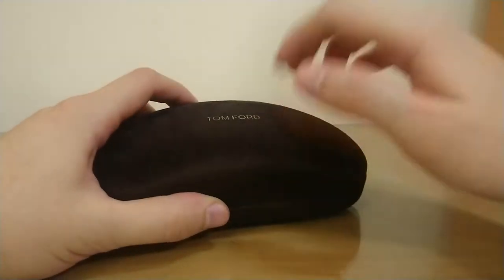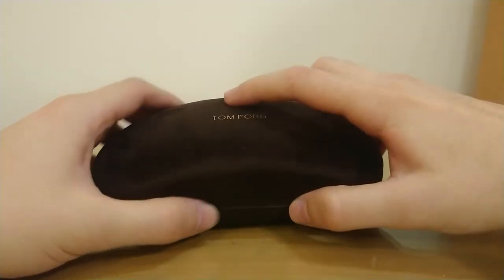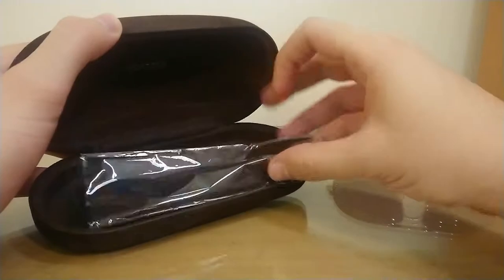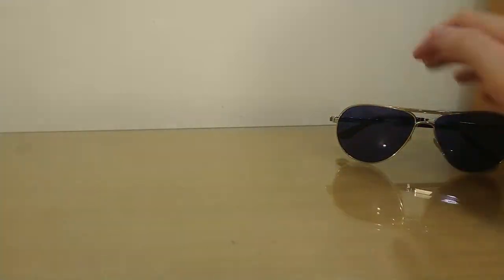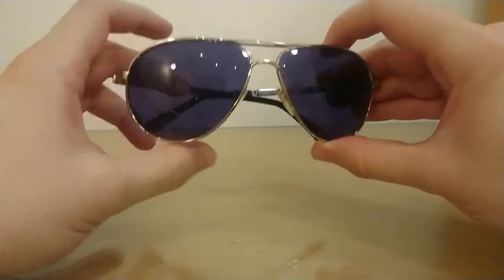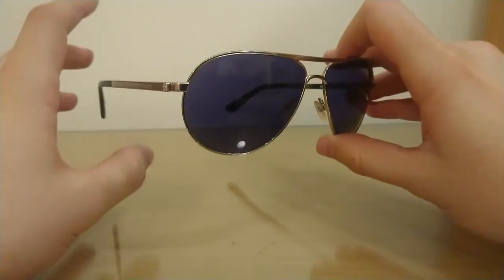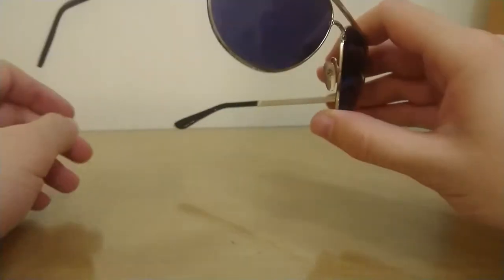This is the case — it feels so nice, it's a hard case with Tom Ford written on top. So these are the sunglasses, and you get a cleaning cloth, very nice. These are absolutely gorgeous — like no other aviator. These are much different, much more stylish, classier than any other aviator on the market.